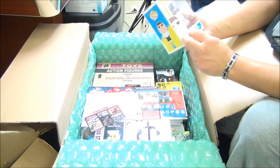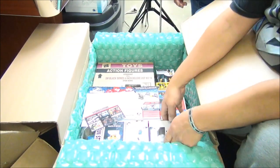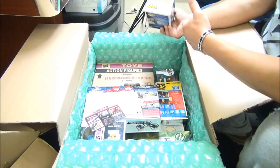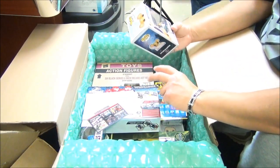Pop Vinyls - Family Guy! Oh that's awesome, Peter Griffin. And Brian. Tell me there's a Stewie in there. What do we got here? Gus Gus in the slipper - some Cinderella figures. Got two because I got an extra one for the kiddos.